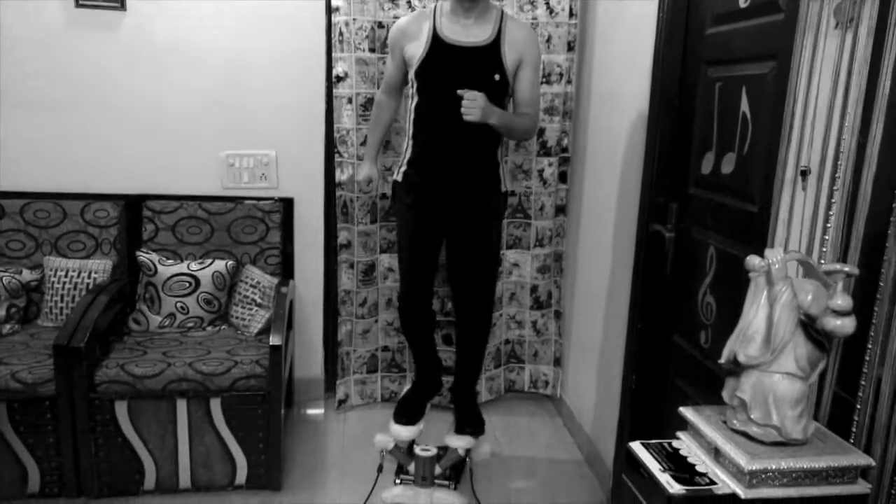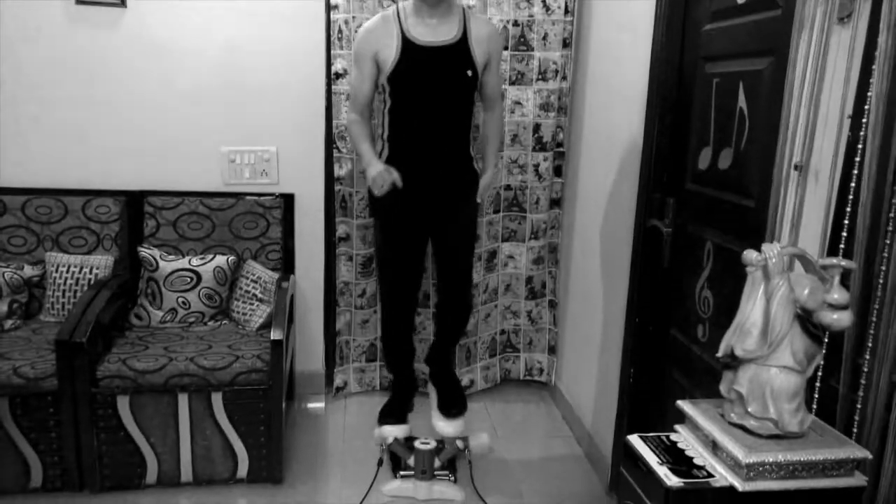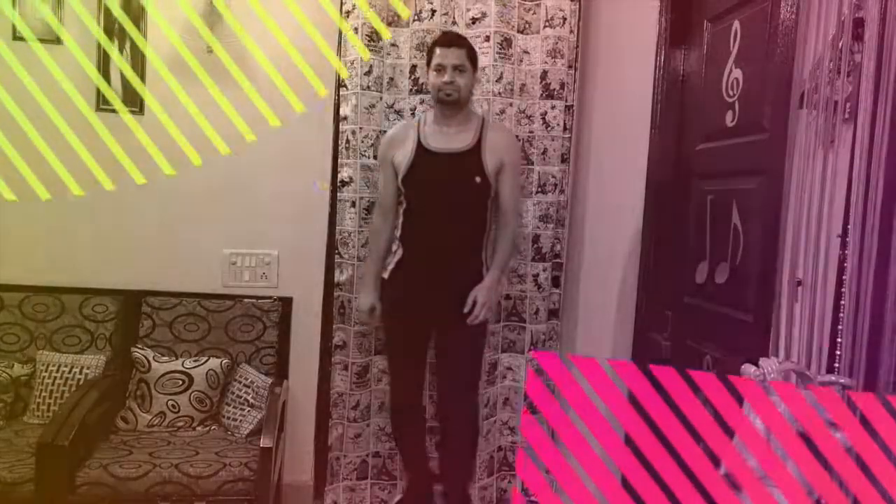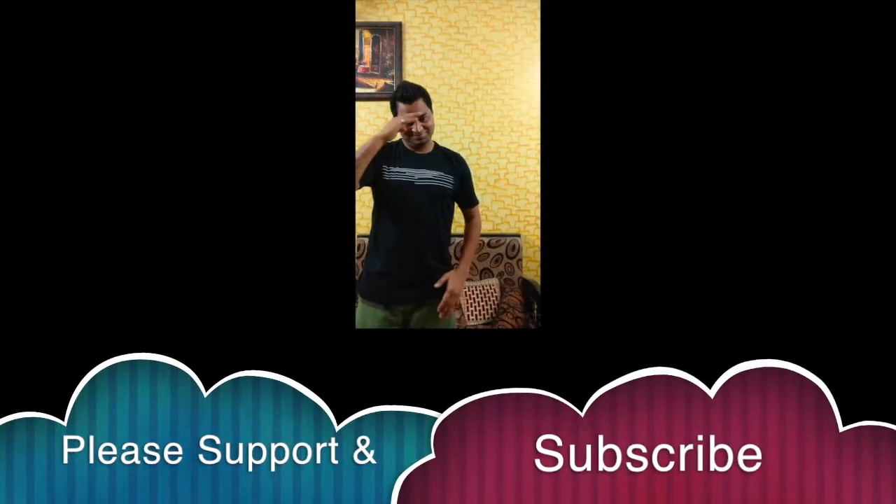So friends, this is our video of the Domios Twister Mini Stepper. I hope you will like it. If you like our videos, please subscribe to our channel, like our videos and share with your friends, so we will get more views, motivation and encouragement to make more good videos. I am signing off for today. See you in the next video. Take care. Bye.